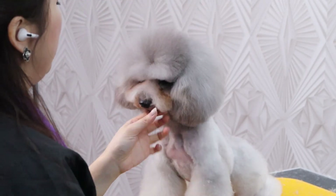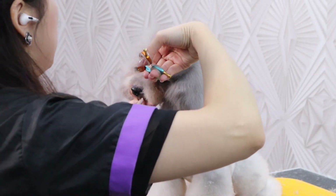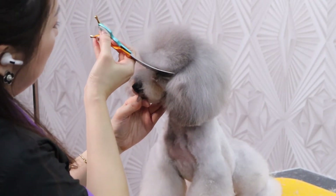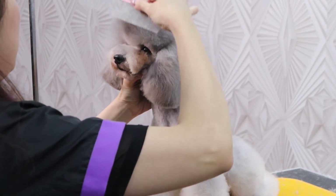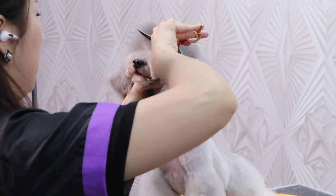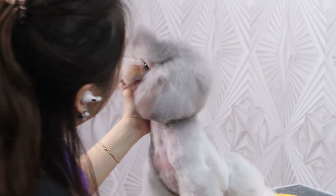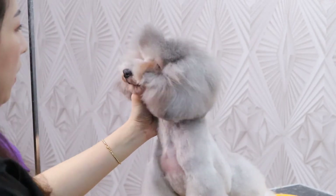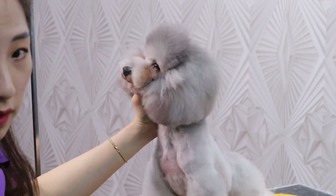So you can cut layer by layer. See from the side — you easily get the round cap.